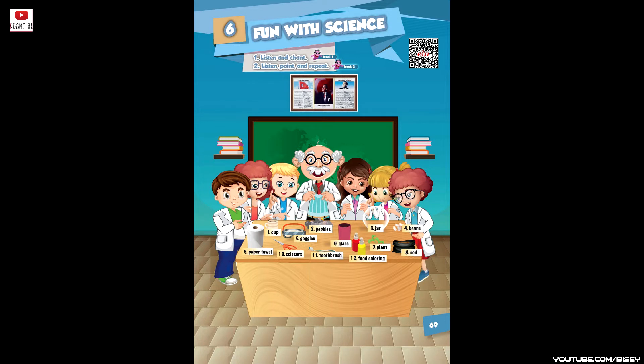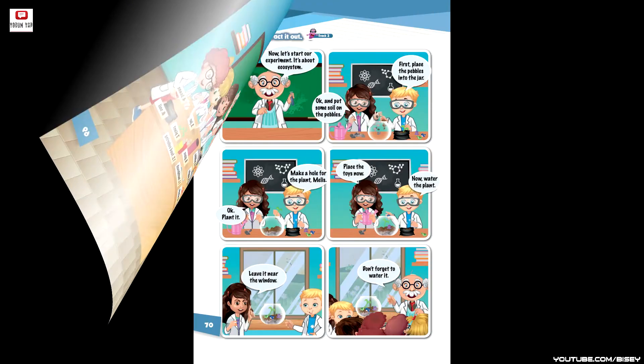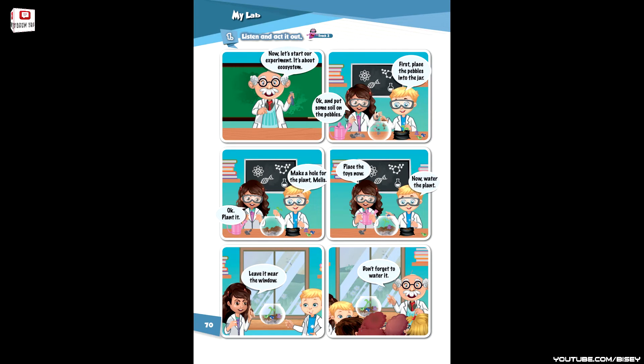Eleven: toothbrush. Twelve: food coloring. My lab.